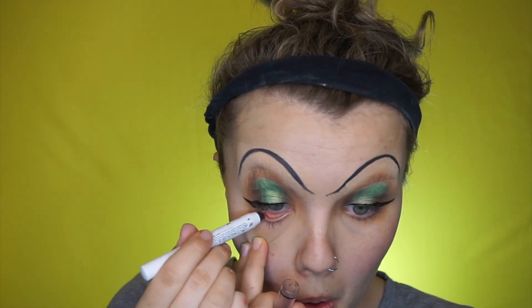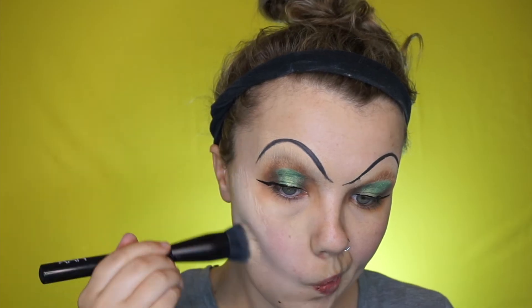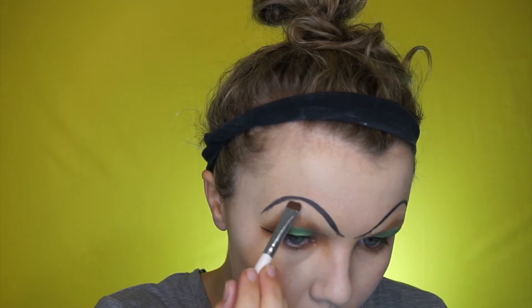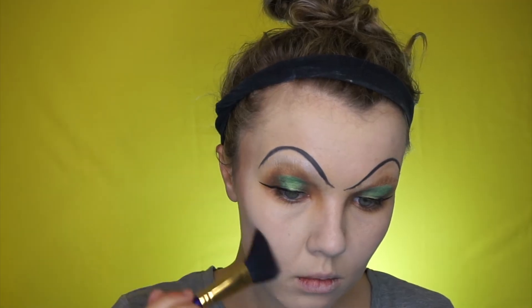Then going in with a liquid liner giving yourself a decent wing if you can — if not, don't stress. Then going in with a NYX jumbo pencil and just darkening the bottom waterline.